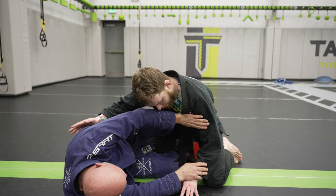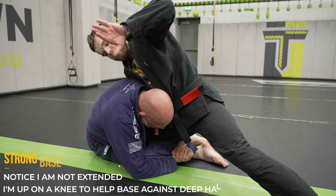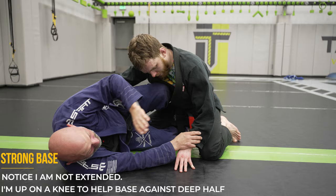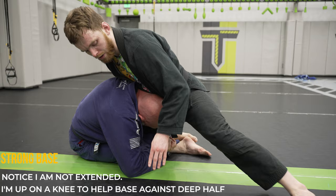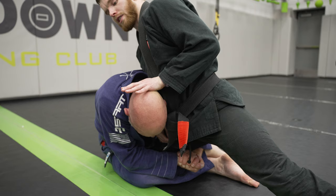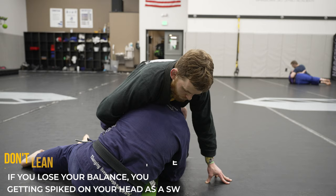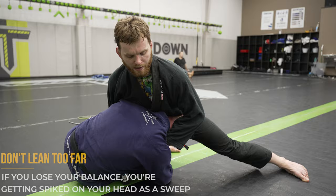Rolling with opponents who love the deep half is fun — it's a competition between their deep half and your guillotine, but they always need to put their head in your hip. When they come in for the deep half, check their head with your hips and create a strong base. You can even frame against their head if they have a strong deep half game. With that same hand, slip down to the carotid artery, bring the hands together, push your thumb into his neck, and bring your elbow down to press his head into the choke and break his posture. Bring your back foot up and push forward, keeping some weight on your butt so he can't sweep you over.